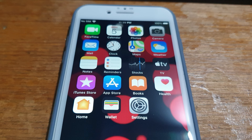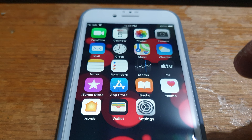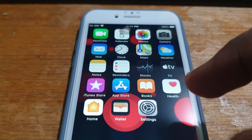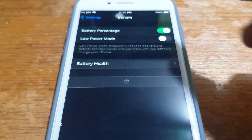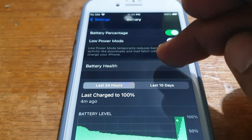In this video I just wanted to show you how to check your Apple iPhone's battery health. All you got to do is go to Settings, scroll down to Battery, open that up — it's going to run the check — and then click on Battery Health.